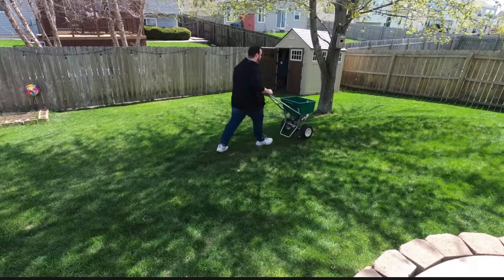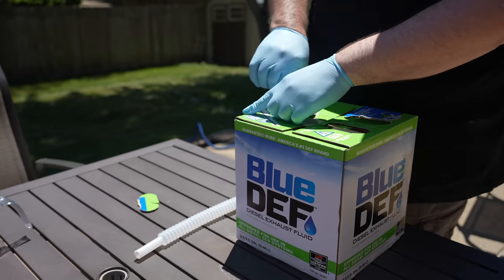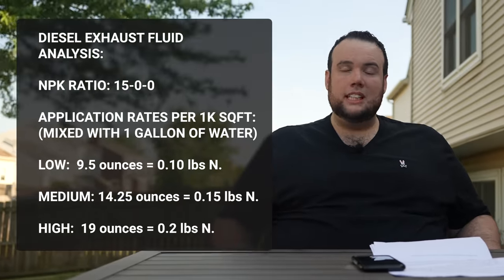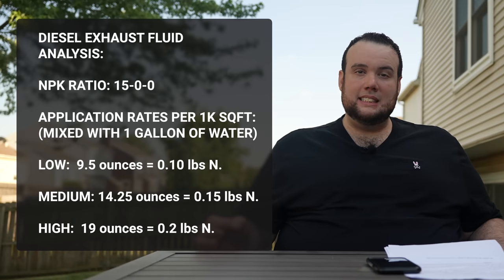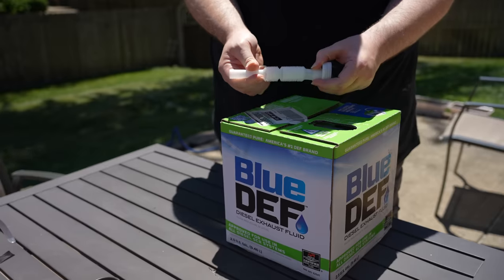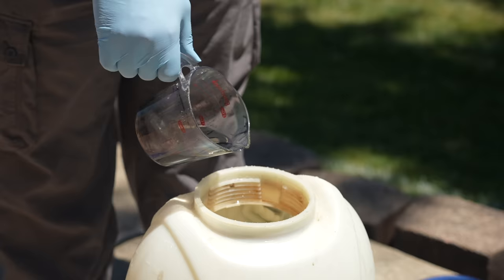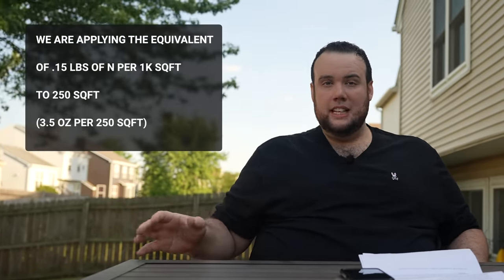The question is how much do we apply? Most people are used to putting down a pound of nitrogen at a time with granular fertilizer, but with liquid fertilizer like diesel exhaust fluid, you use much less — it hits fast, like a fast-acting Tylenol versus a regular one. The NPK of DEF is 15-0-0, meaning 15% nitrogen. Roughly 14.5 ounces equals 0.15 pounds of nitrogen, so we're applying 0.15 lbs of nitrogen per 1,000 square feet. For this 250 square foot plot, that's about 4 ounces.